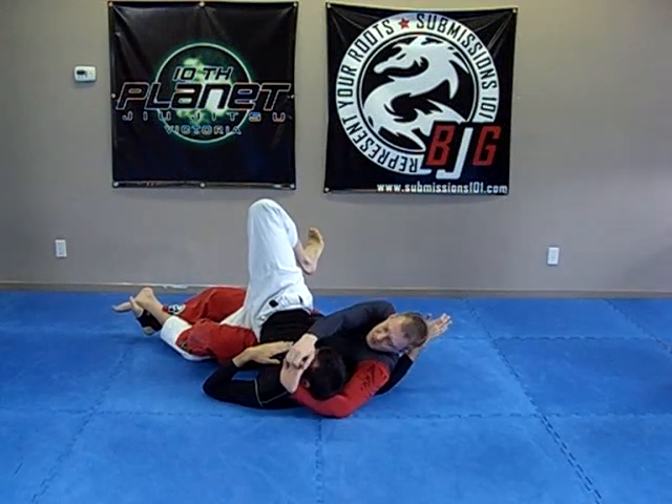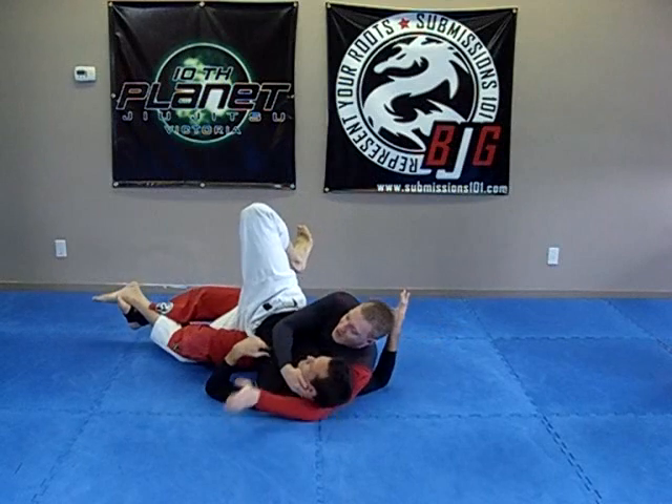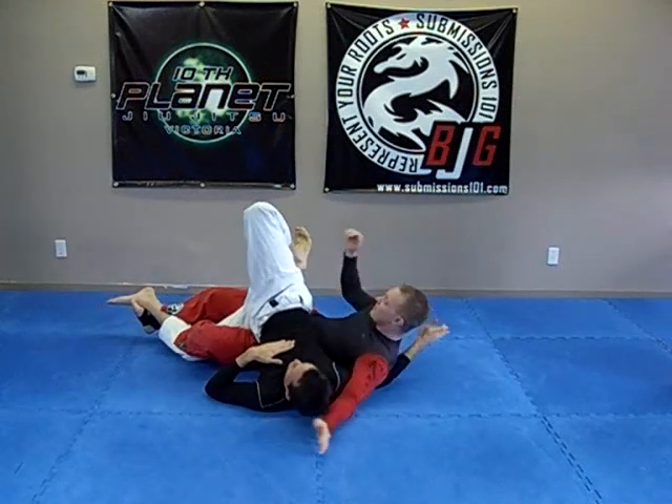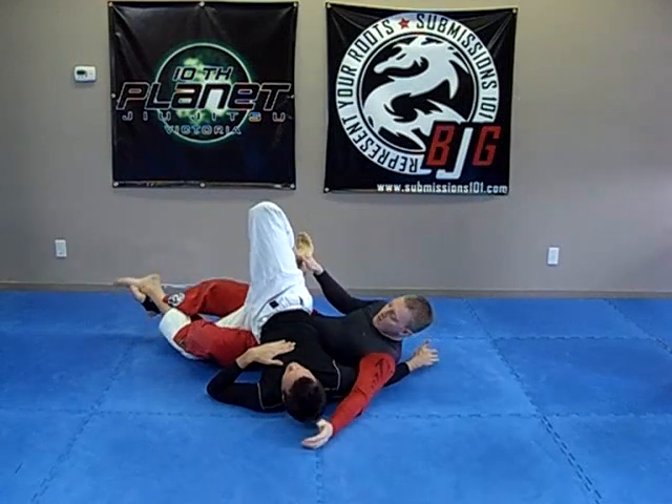Sometimes people who are really flexible won't tap to this. So you might have to resort to going to DEFCON 4, which is basically a rear naked choke and go for the crank there.